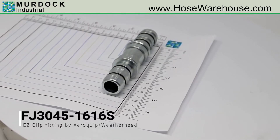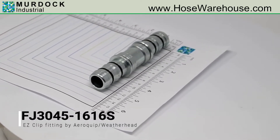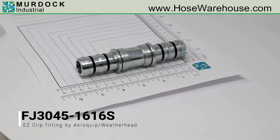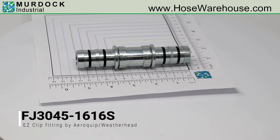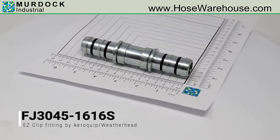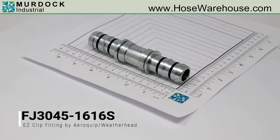This is EZ Clip Air Conditioning Part Number FJ3045-1616S, which is a splicer with our 134A port. It is for hose sizes -16. For dimensional information, instant pricing, or to order, please visit hosewarehouse.com.